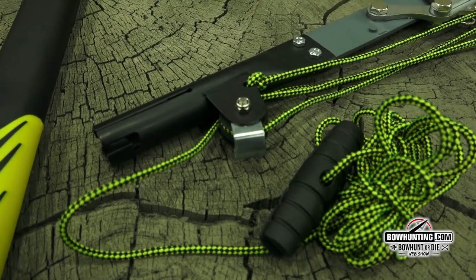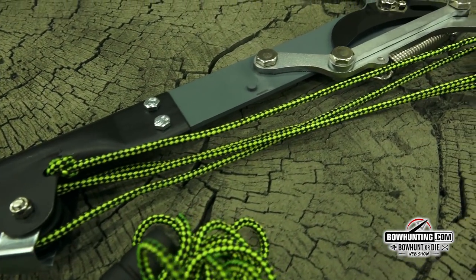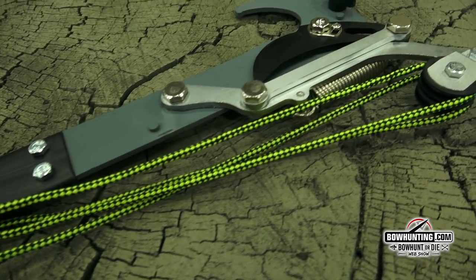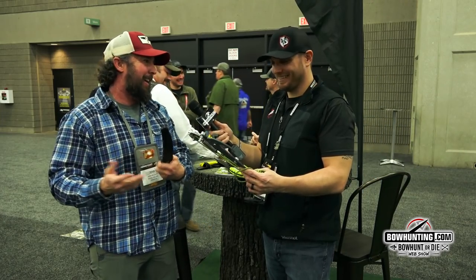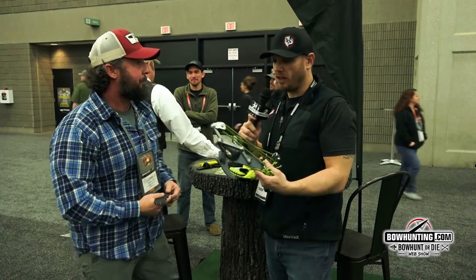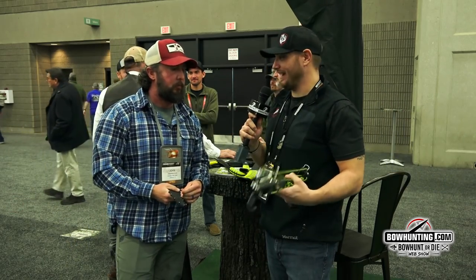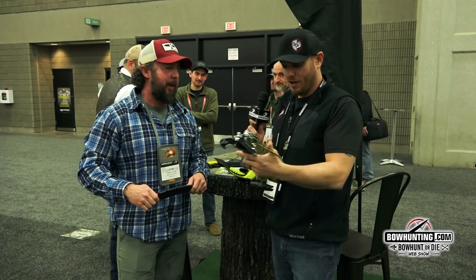The whole idea for me with a detachable rope pruner is if I'm cutting limbs, I don't want to fight with a rope dangling in the way. We've all been there where a guy wraps a rope around the pole — it's just a pain. When I'm done with the rope pruner, I want to take it off and get it out of the way. That makes perfect sense because it gets caught up in everything. You can take this off, throw it in your pack, and just go with the saw.